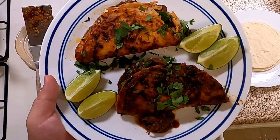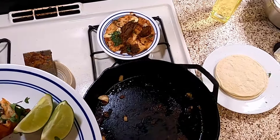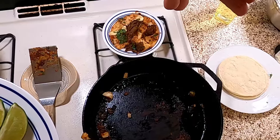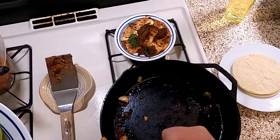Birria tacos, slow cooker. Like, subscribe, ding the little bell. Maybe comment down below, give me your favorite recipe and I'll try it out. See you next Wednesday. Bye!